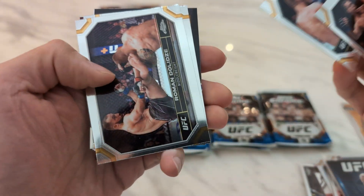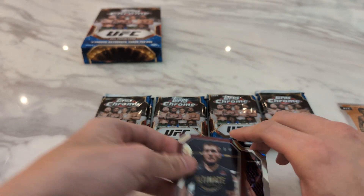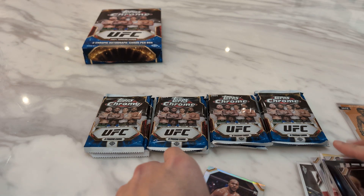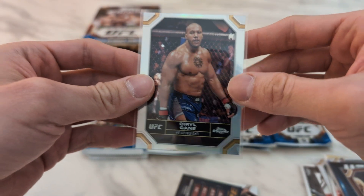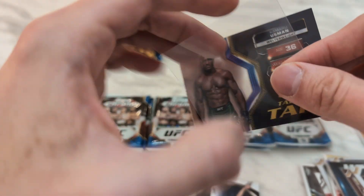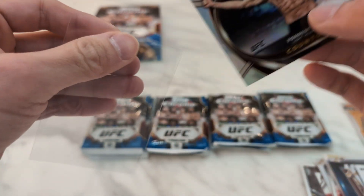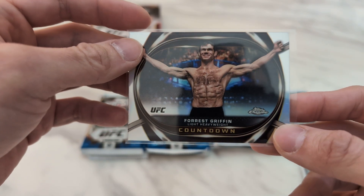Ortega, Benuda Rouge. And then we got a nice maroon refractor of Khabib Nurmagomedov, not numbered. And we have a Surugo base refractor. Then we have a Tale of the Tape of Kamaru Usman. Then finally we have what I think is called Countdown — not the most common but also not the most rare insert, about one in two or three boxes. Forrest Griffin Countdown.